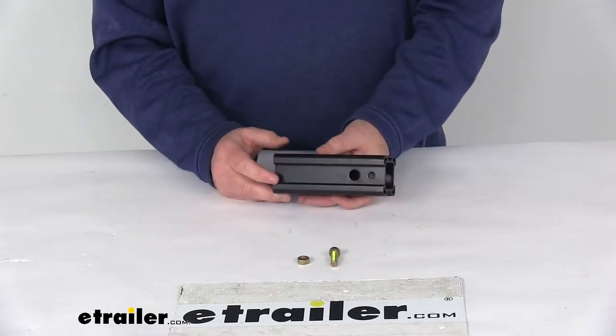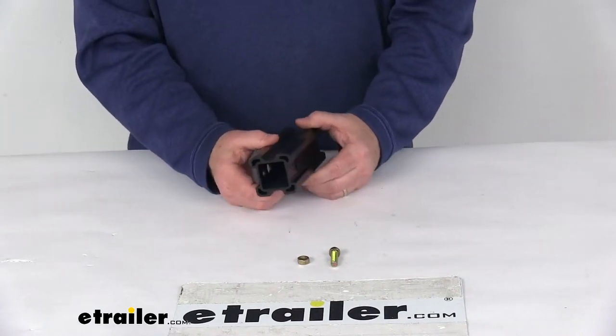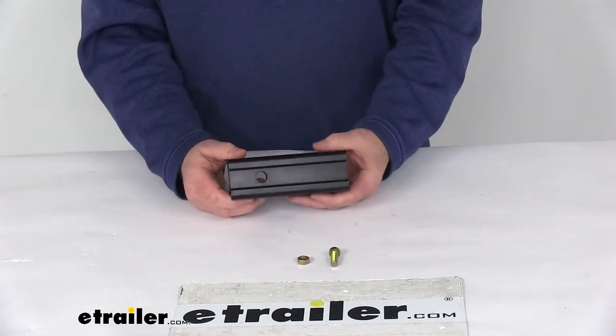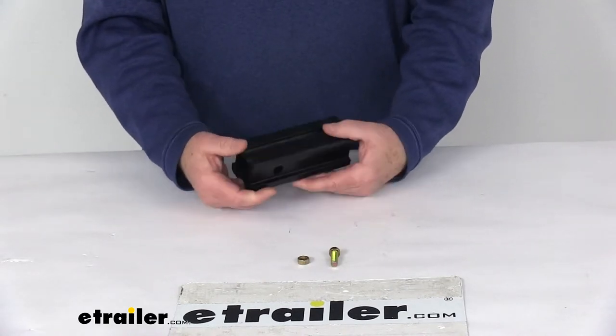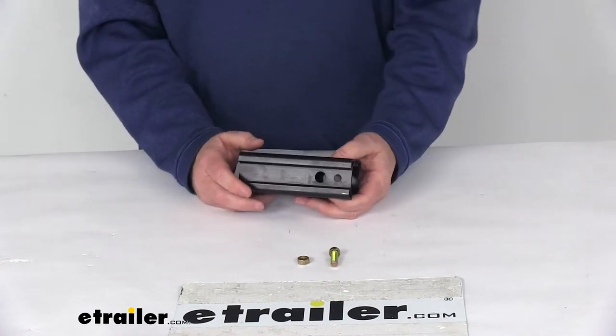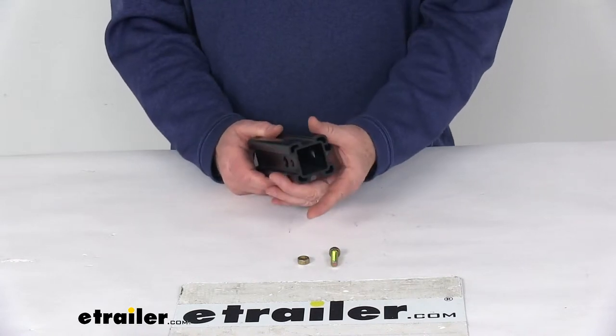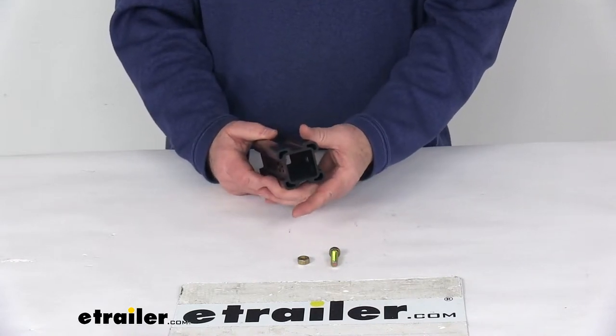Today we're going to take a look at the replacement one and a quarter inch to two inch aluminum hitch adapter sleeve for the Saris one and a quarter inch hitch bike racks. This will replace the aluminum hitch adapter sleeve for all your Saris bike racks that use an adapter sleeve on the one and a quarter inch shank to convert for use on a two inch hitch receiver.